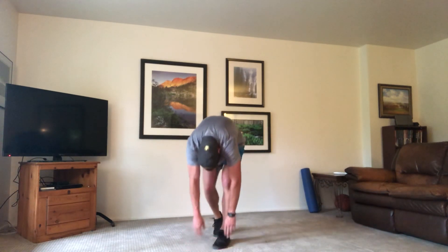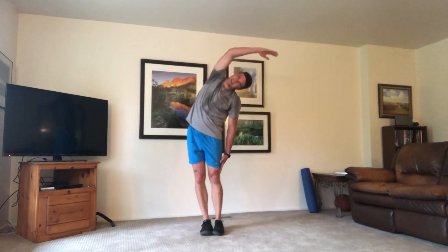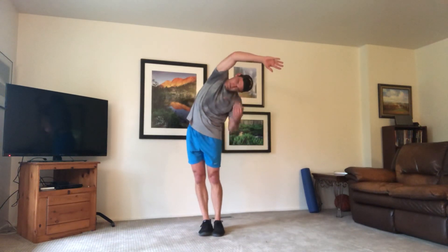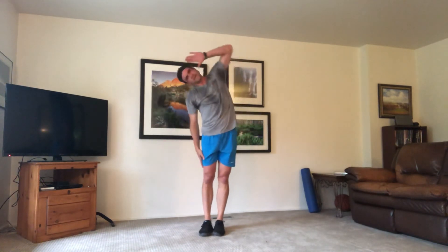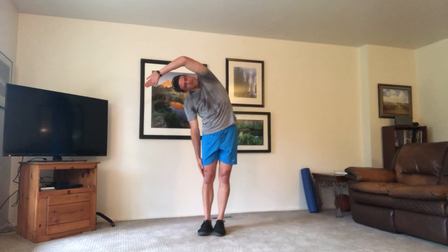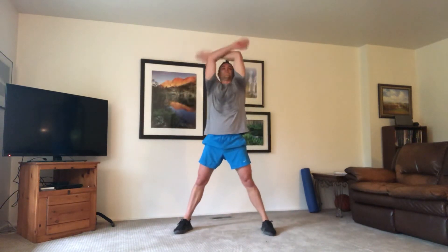Take that toe down, come up nice and slow, switch — left leg out, drop it down, grab that toe. Take it down, roll up nice and slow. Take our right arm up, left down your side. Switch — going over as far as you can. Take it down, two big deep breaths. That is it — awesome job! Thanks so much for hitting play and joining. Thanks to those of you who have subscribed — I'll keep posting for you. Hope to see you guys soon, have a great week, stay safe and stay healthy.